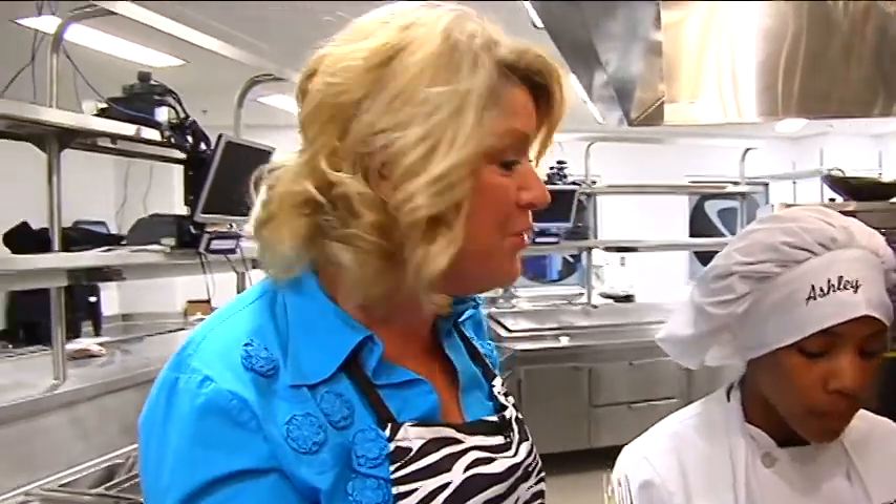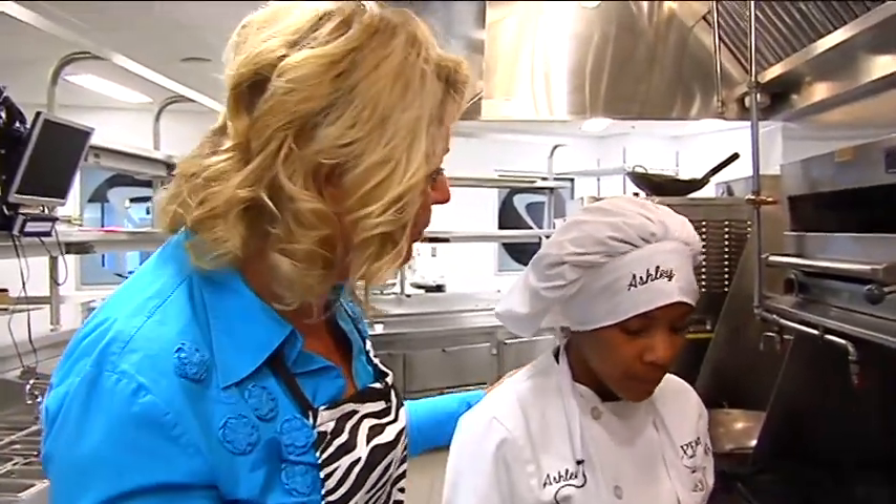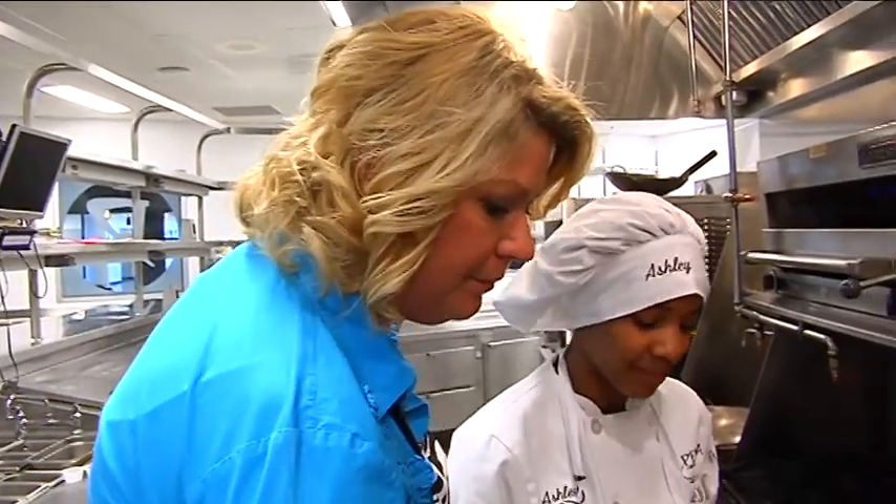Wow, that was so good. Mmm, nice and light, and the shrimp cooked perfectly. Nice job, Ashley! And for the whole recipe, go to our website, NorthwestOhio.com. Look at that again — polenta. Thank you.